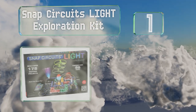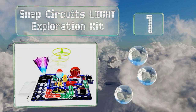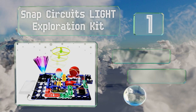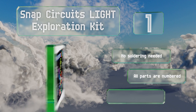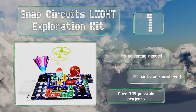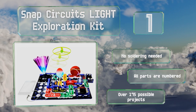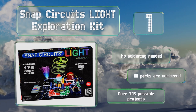Coming in at number one on our list, the Snap Circuits Light Exploration Kit lets you illuminate your electronic creations. Notable experiments include a spinning strobe lamp and a glow-in-the-dark fan. You can even sync LED color changes to music via a phone or MP3 player. No soldering is needed, all the parts are numbered, and it features over 175 possible projects.